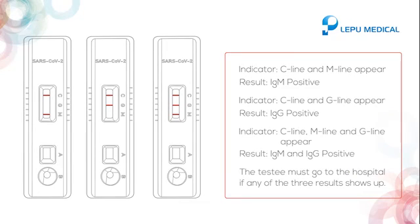If the C line, M line, and G line all appear, it indicates IgM and IgG positive. The tested individual must go to the hospital if any of the three positive results shows up.